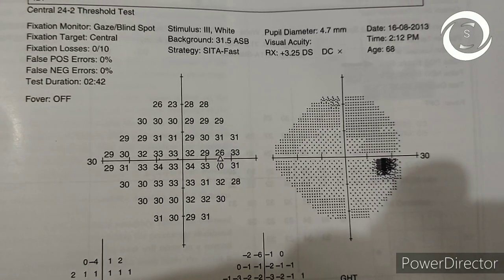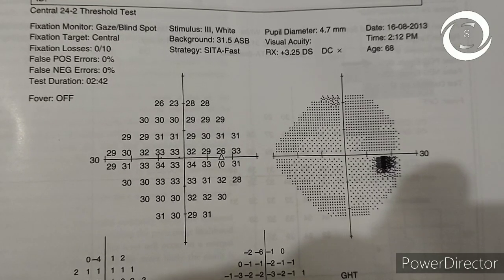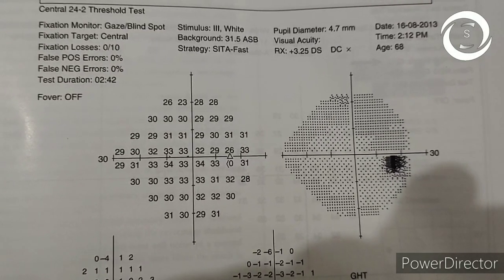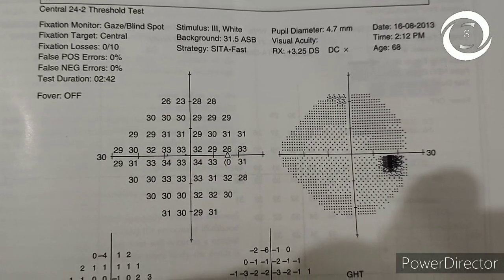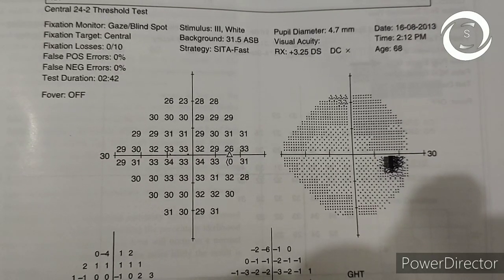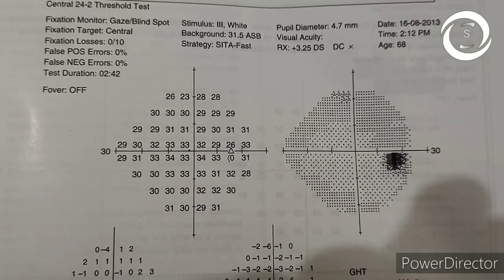If the decibels increase it means the sensitivity is high — retinal sensitivity is high. If you come to the grayscale, on the right side there is a dark spot — that is the blind spot. The blind spot is on the right side, so this is the visual field printout of the right eye.